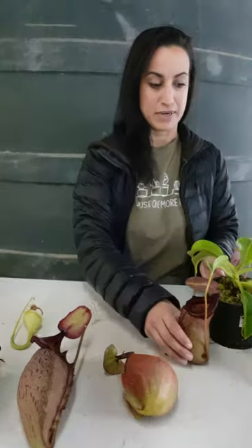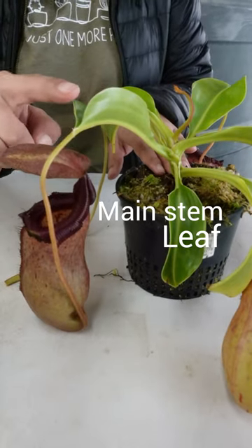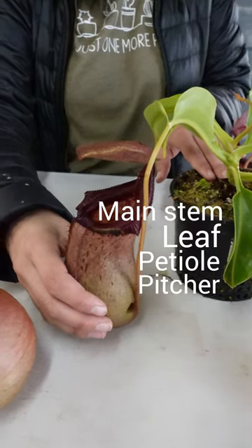Here is the entire Nepenthes plant. We have the main stem, the leaf, petiole, and the modified leaf portion called a pitcher.